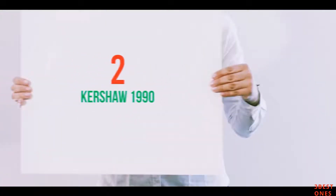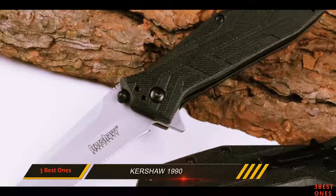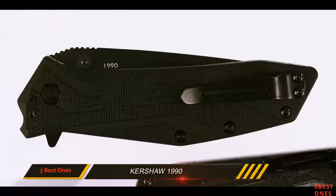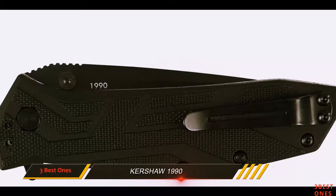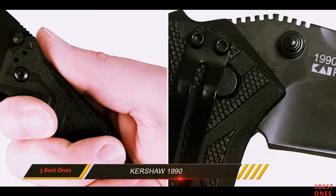Coming in at number 2, the Kershaw 1990. The Kershaw 1990 Brawler Multi-Function Pocket Knife is a best rescuing tactical folder to punch through hard materials. The 3-inch blade is made of 8CR13MoV stainless steel with a black oxide coating for corrosion resistance and to provide a stealthy look.